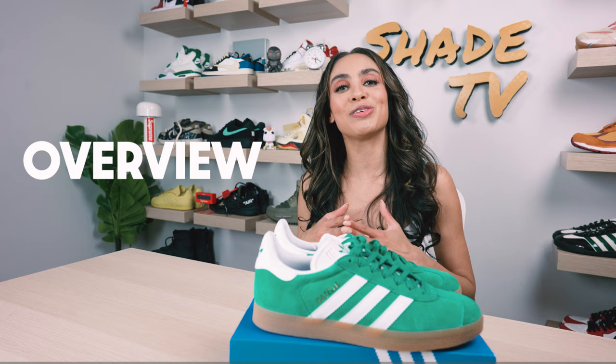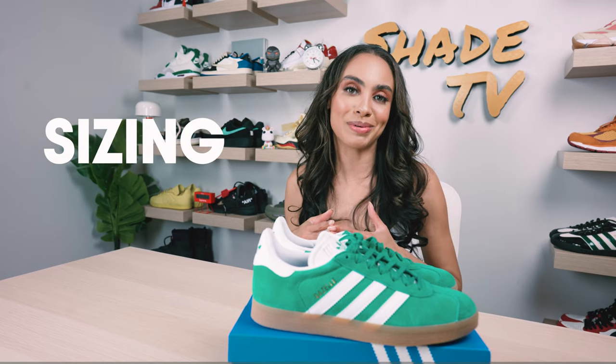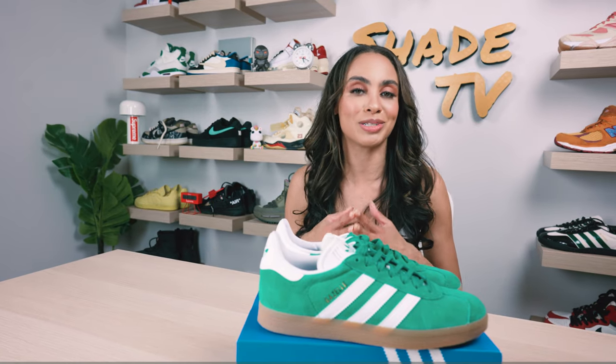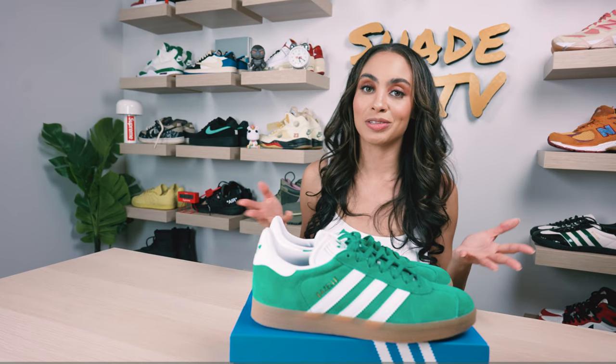We'll go through the overview of these, jump into size and fit, followed by how I style this really great color combination. Then we'll conclude with how much you can pay for these on the retail market. So let's jump right into it.